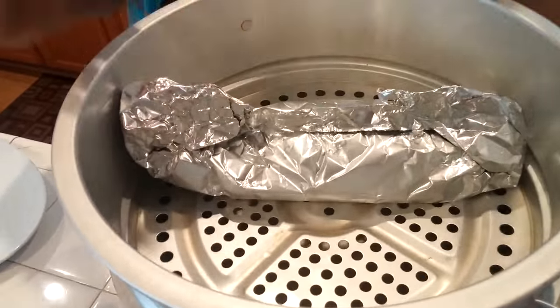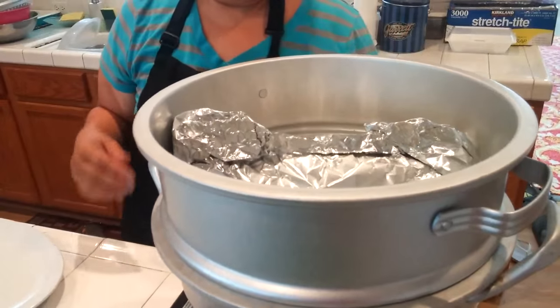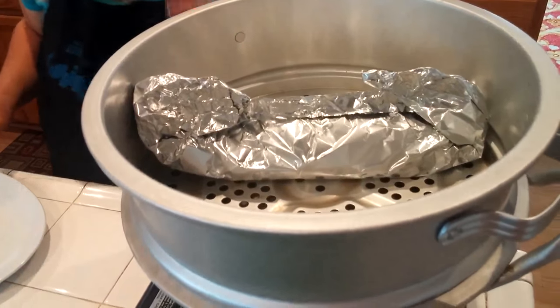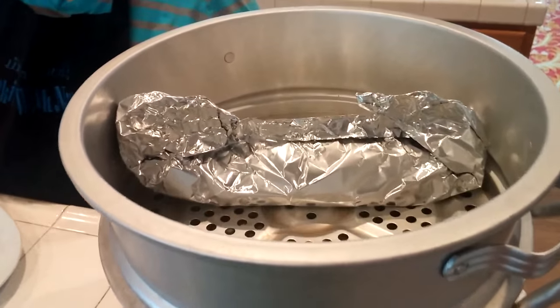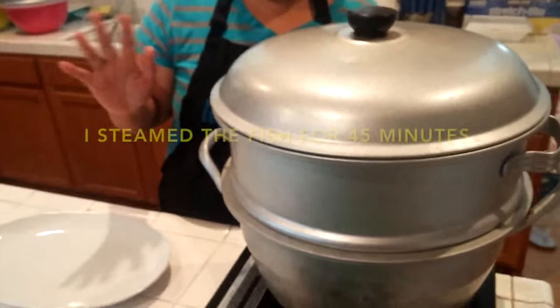It depends how you like your fish, but you don't want it to be overcooked. I'll probably do about 35 minutes just to make sure. I'm going to continue wrapping my other fish, and then I'll show you the next step. I ended up doing about 45 minutes.